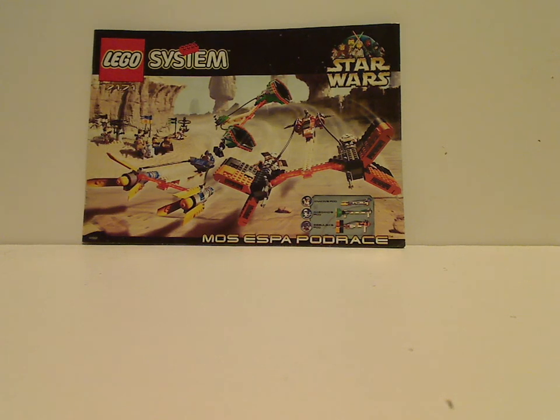Hello everyone. I'm here with my last LEGO Star Wars 1999 review for Throwback Thursday. There will be plenty of other Star Wars to go around for Throwback Thursday and other old ones. This one is on the Mos Espa Pod Race, the biggest one of the 1999 wave.